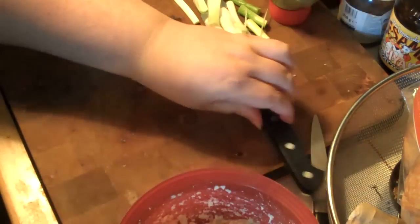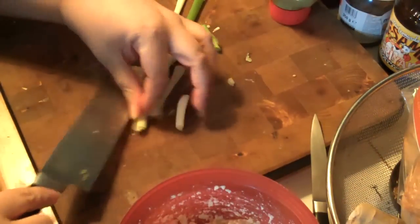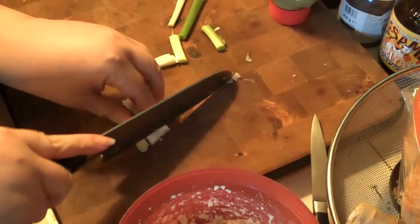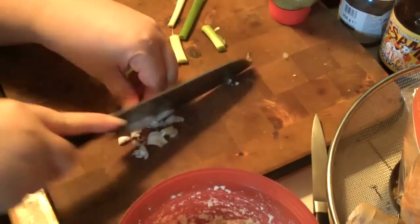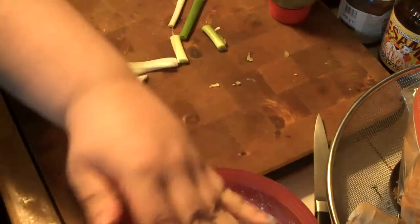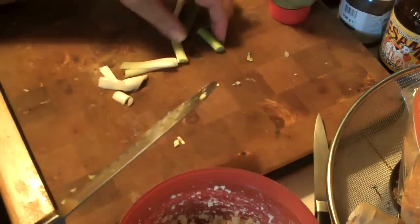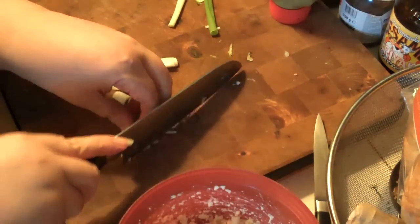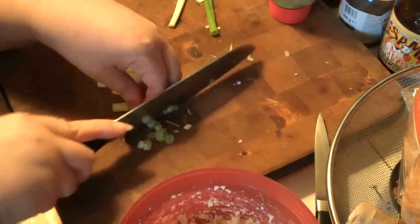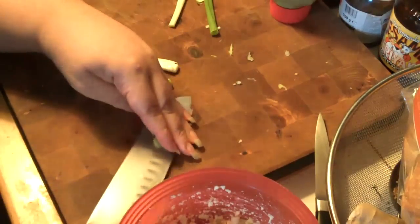I'm going to add some more scallions because it'll give you a textural difference — right now it's all soft. You can also add celery, or whatever you would ordinarily add to an egg salad. You could certainly add it to this.